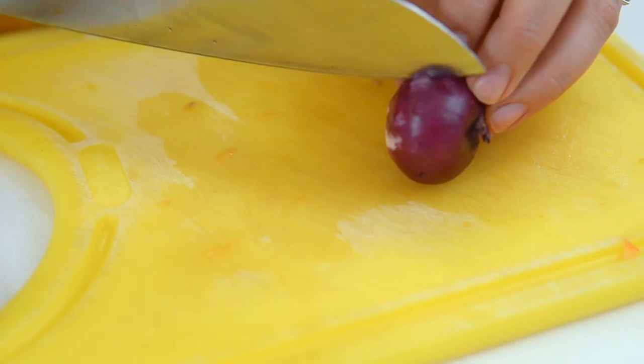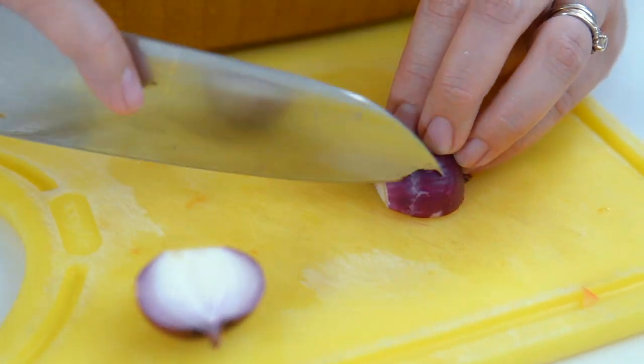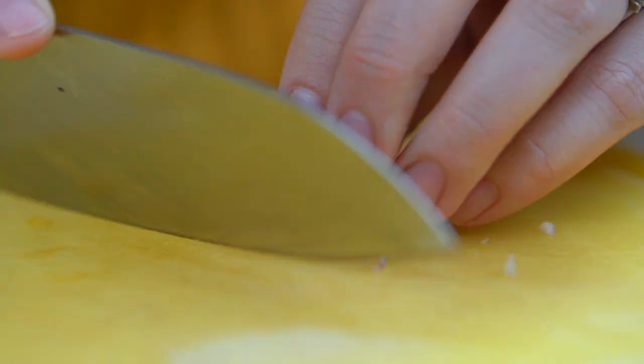Next is the shallot. You just need one because you don't want it to be too pungent or have that raw onion taste. You can chop it however you want — this is just my way of chopping it.